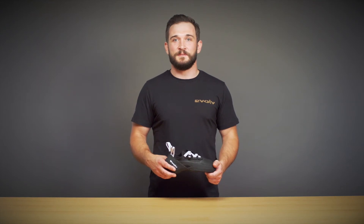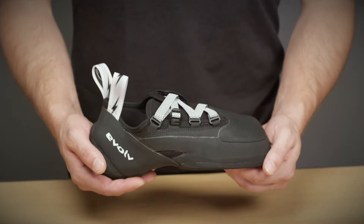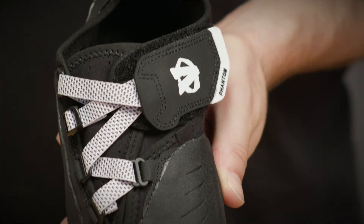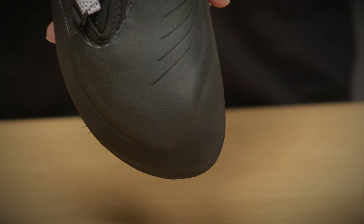The Phantom is designed for the technically proficient climber looking for an aggressive profile and ultimate sensitivity without sacrificing power. The Phantom reimagines the relationship between power and sensitivity — they are no longer mutually exclusive. It was designed for the technical climber who needs equal sensitivity and power from their climbing shoe.